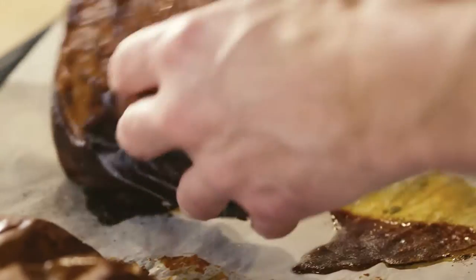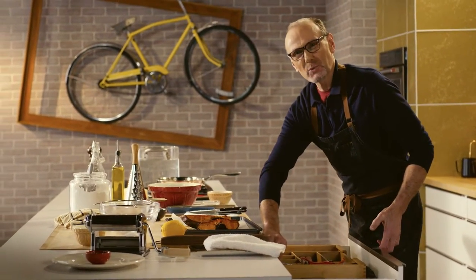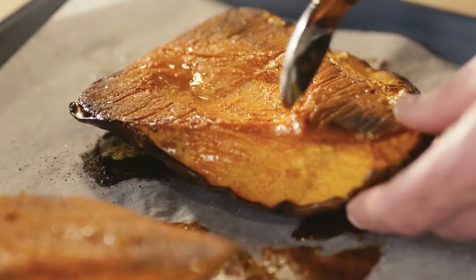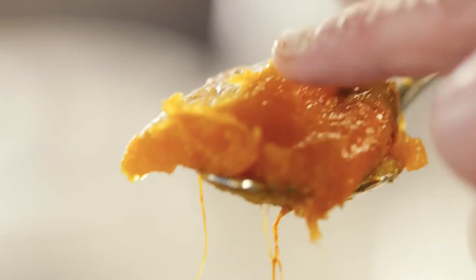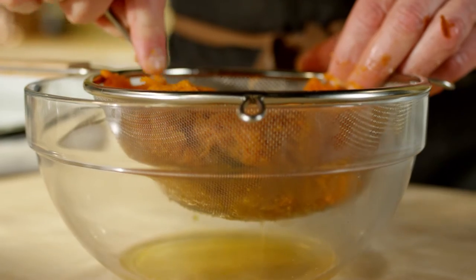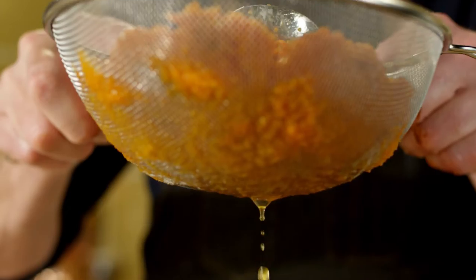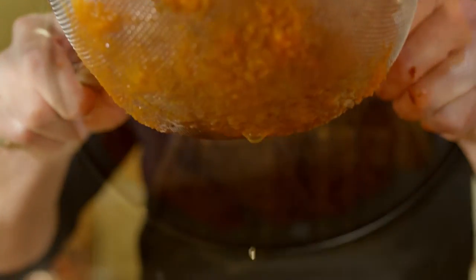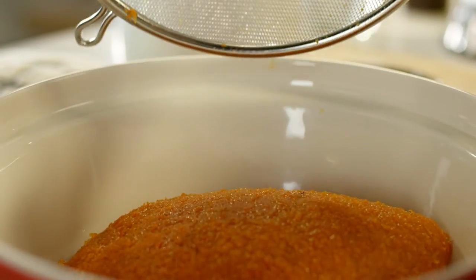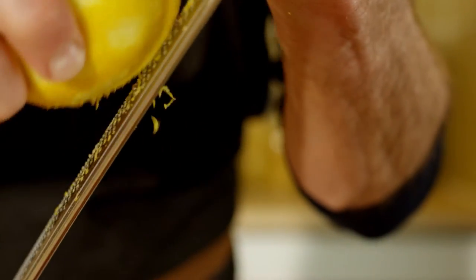My pumpkin has been slowly roasting so that it starts to really intensify in terms of all its juices and sugary sweetness, while keeping that wonderful bright orange color. Because there's a little extra moisture in this roasted pumpkin, I'm just going to hang it in a strainer so some of those juices drain out, because it's important for the filling of the tortelli not to be too wet.